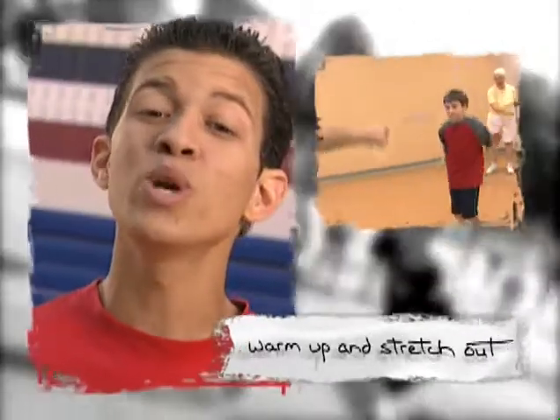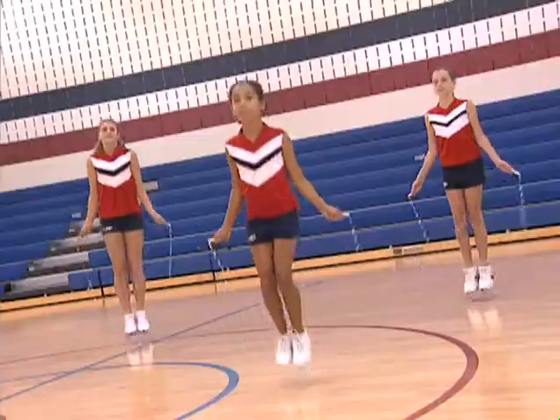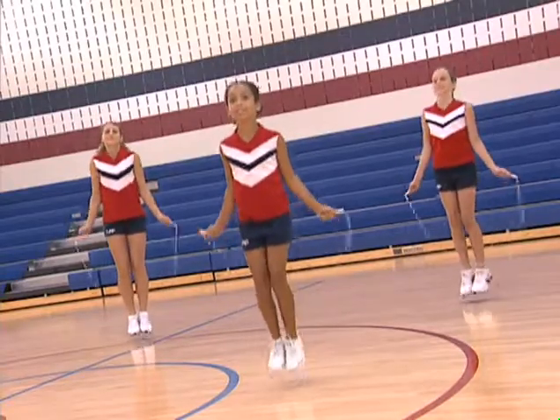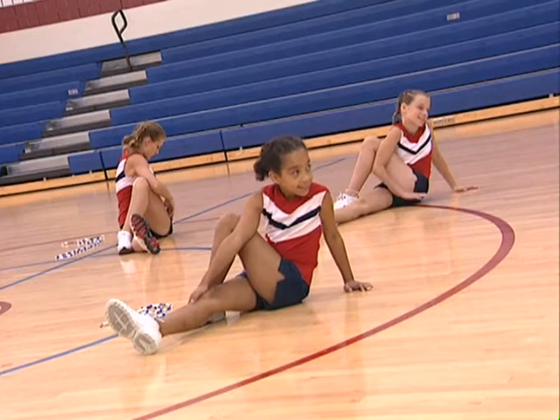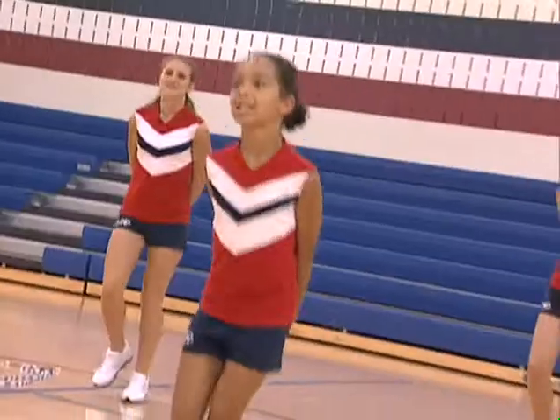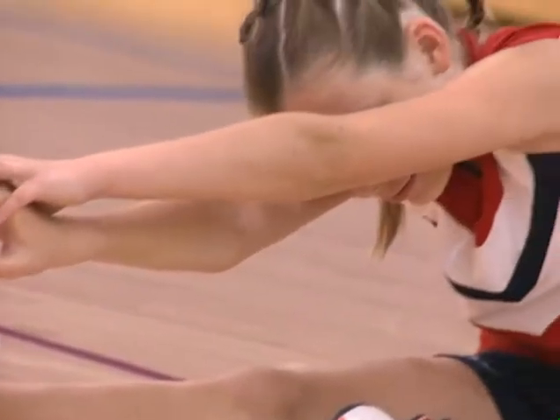Now let's start jumping. It's really important to warm up and stretch out before you start jumping. Start with a couple of minutes of basic jumping in place at a medium speed, and then stretch the muscles in your legs, arms, and back. If you want, you can warm up by jogging in place instead of jumping. But remember to always warm up your muscles and stretch before jumping.